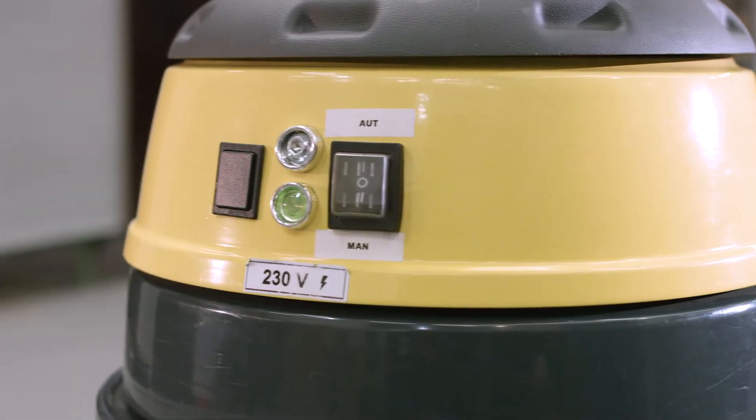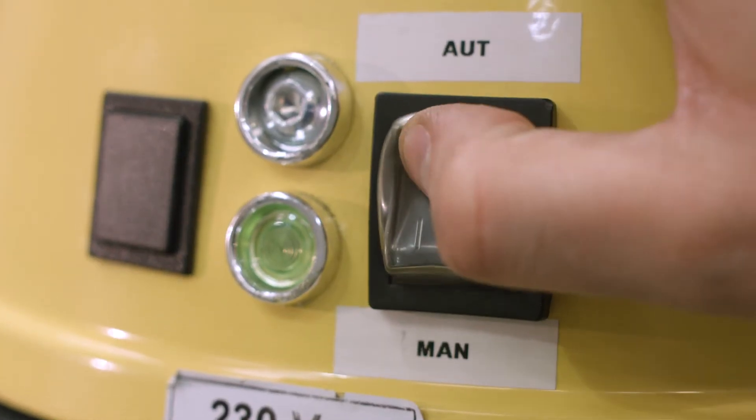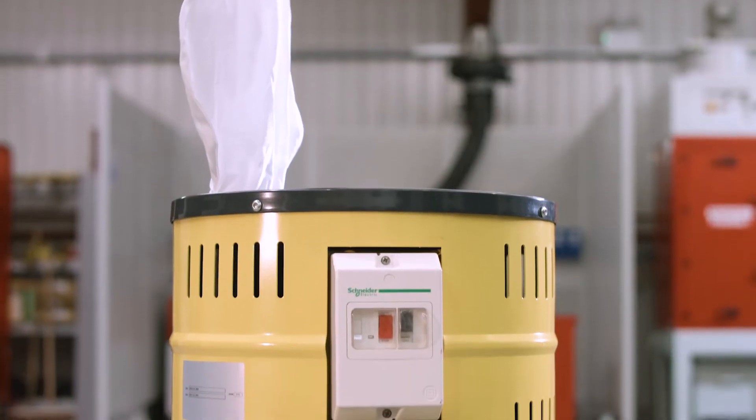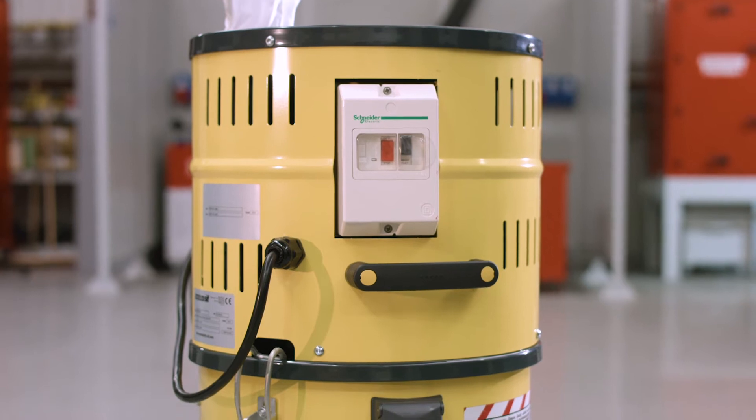Choose from single or twin motor heads, each with an automatic stop-start function, or a brushless turbine. All available in 110 or 230 input voltages.